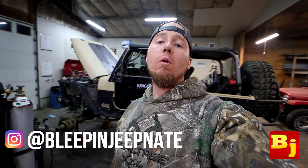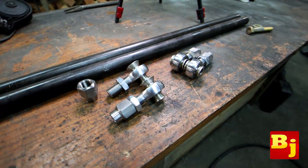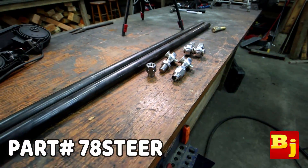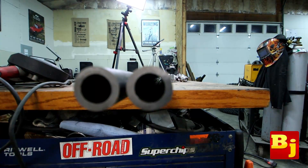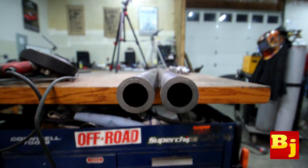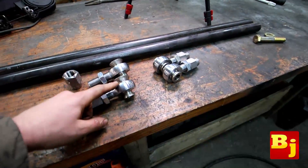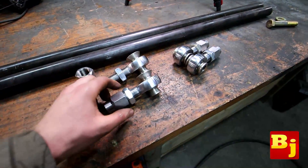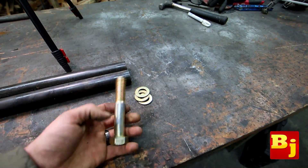Hey guys, this is Nate with Bleepin Jeep. With the help of Rough Stuff Specialties, I'm finally going to update and upgrade the worn out old steering in my Jeep TJ. Today we're going to be using the seven-eighths heim joint steering kit from Rough Stuff Specialties. This comes with inch-and-a-half by quarter-wall DOM tubing — some really thick wall steering — and then we've got our seven-eighths heims, misalignment spacers, jam nuts, and welding bungs.